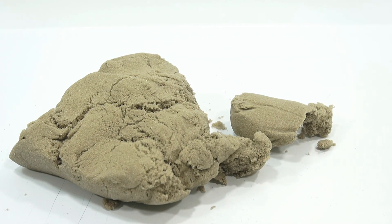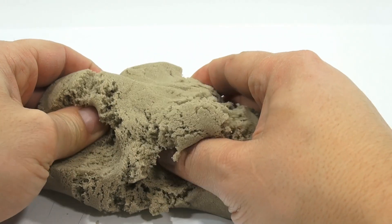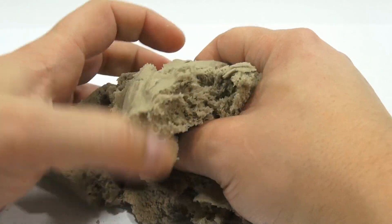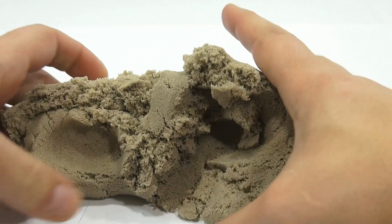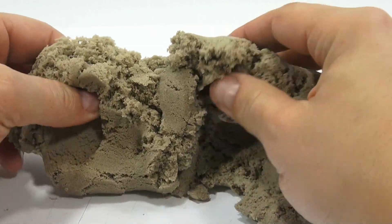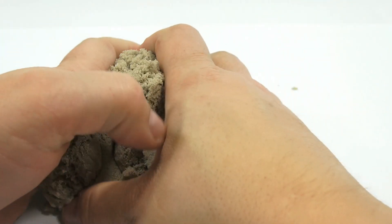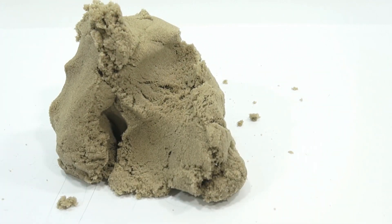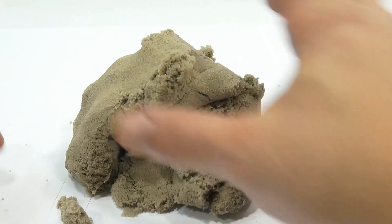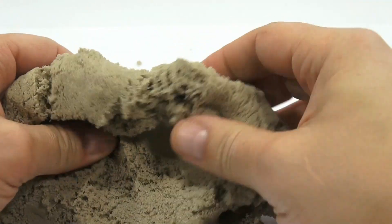I had some stuff on my hands from another video but it's cleaned up now. It is very coarse — it's not as smooth feeling. I can tell just by touching it. Let me break it up a little bit more, maybe it needs some playtime. Let me give it a quick sniff. Not as bad as I was expecting — I was expecting more of a chemical smell.